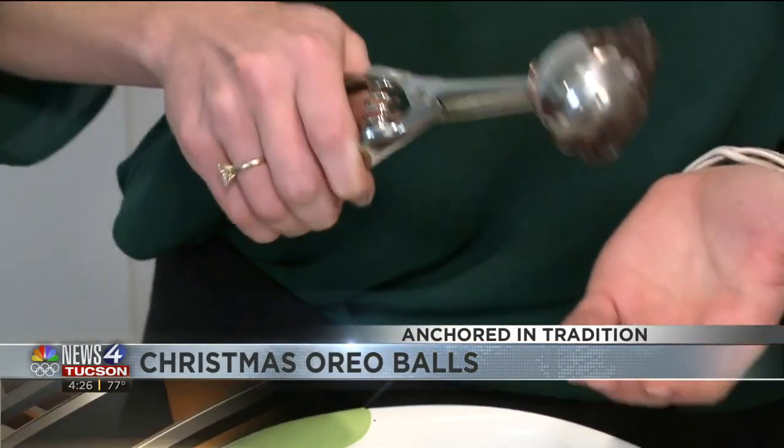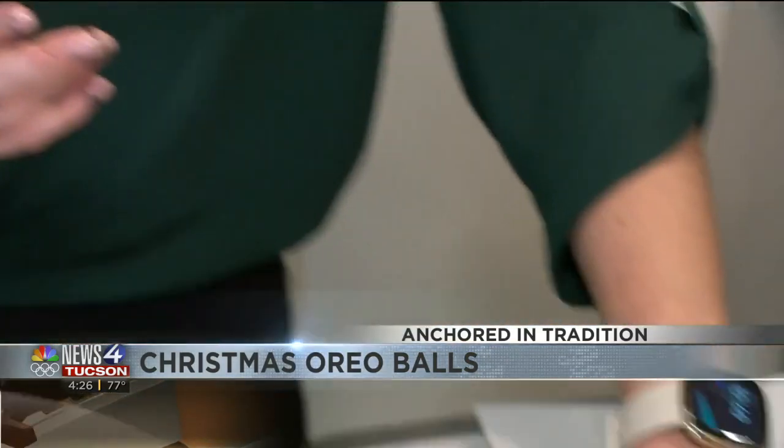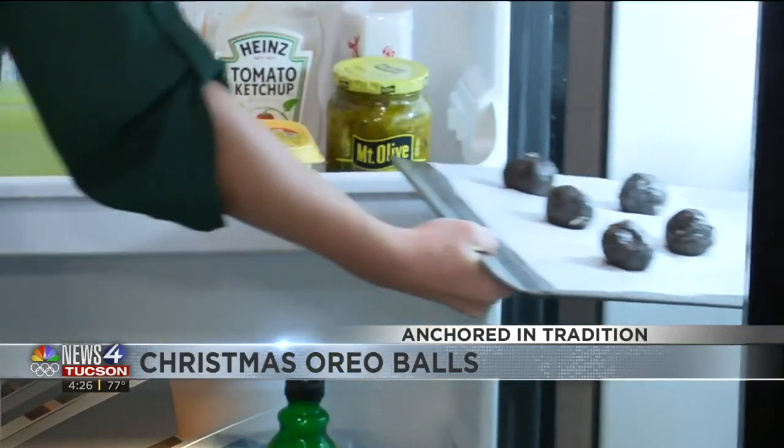You're going to fill up your cookie scooper, take it, roll it into a ball, and place it on your parchment paper. Then you're going to put it in the fridge and let it chill there for 15 minutes.